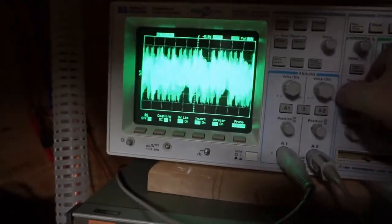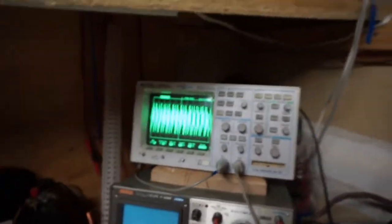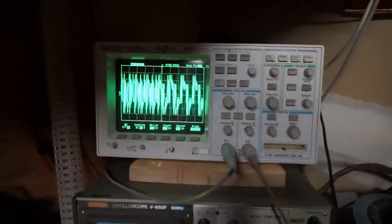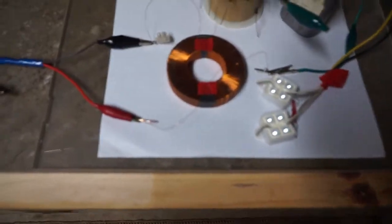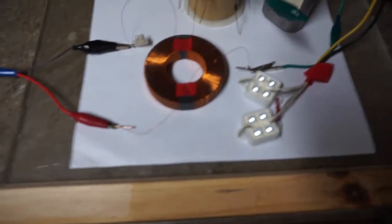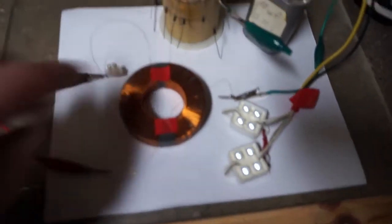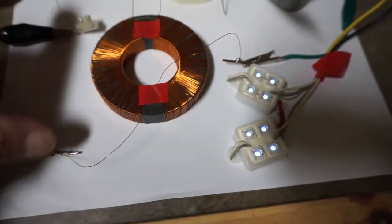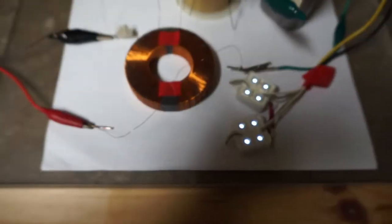These are high frequencies. So we saw that — at 1.40 MHz that's what I'm getting. Now, regarding this coupling ability of two coils wound on a magnet, I'm a little disappointed because I was hoping to get a lot more. This frequency generator can light those LEDs up a lot more than that.